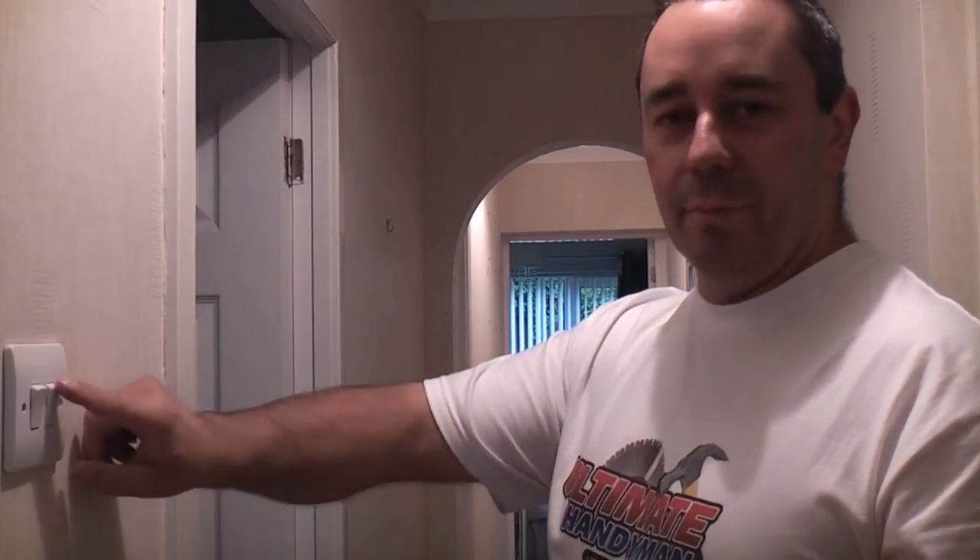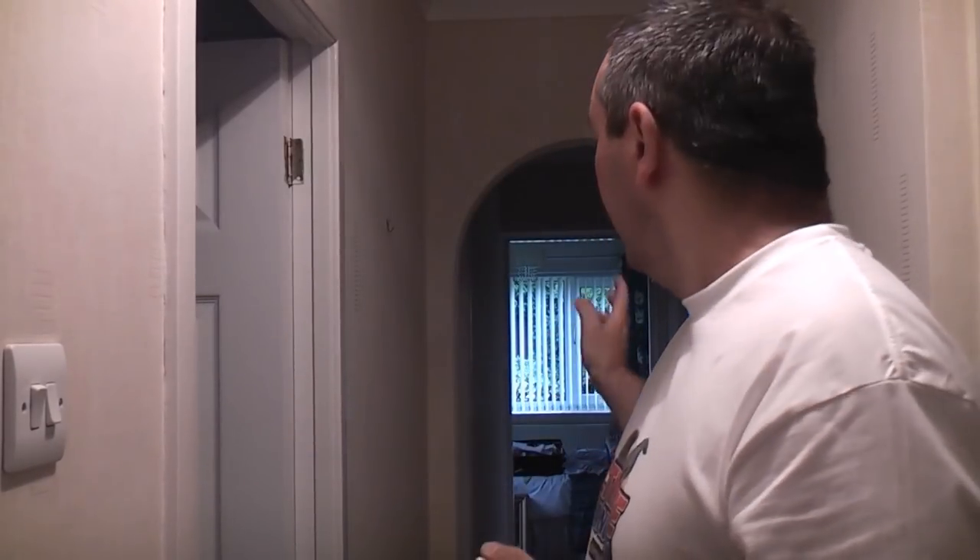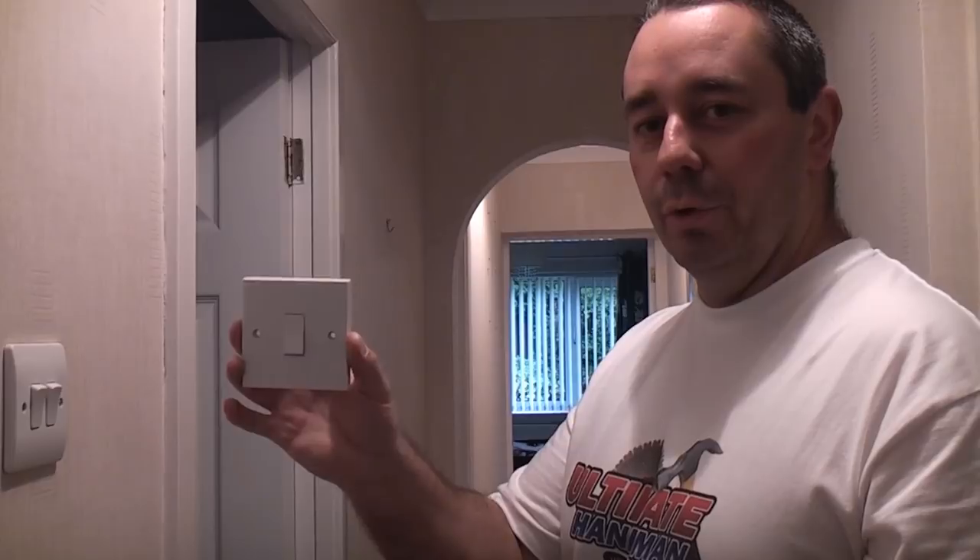In this hallway we have a lighting circuit that is currently one way, meaning it can only be switched on and off from one position. That makes it extremely difficult at night when you want to walk down to the bedroom at the end — you have to switch the light off here, which is not really ideal. So we're going to put an extra switch down at that end of the hallway.